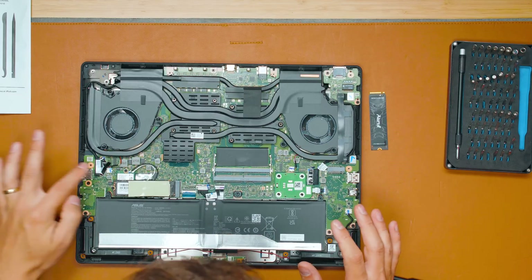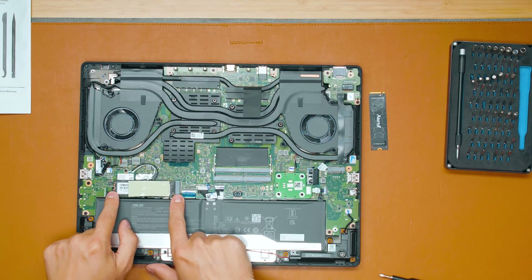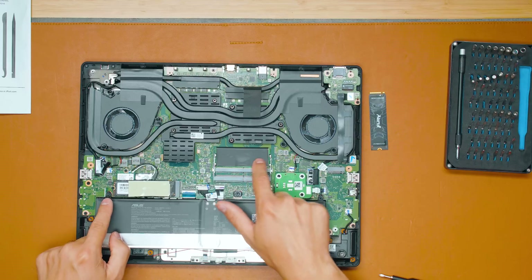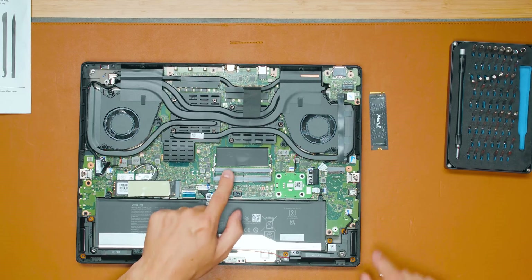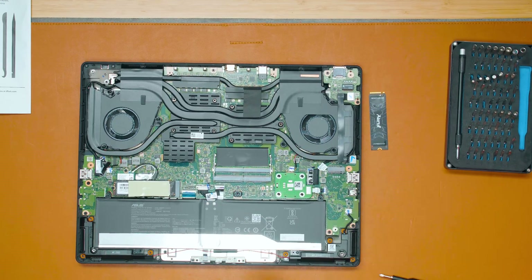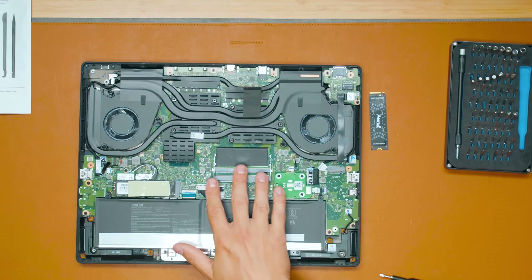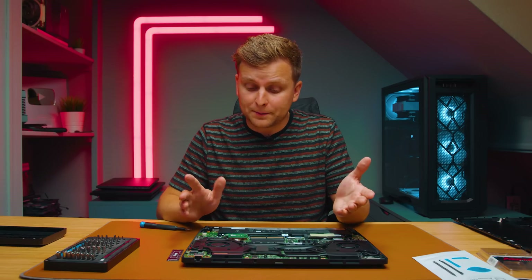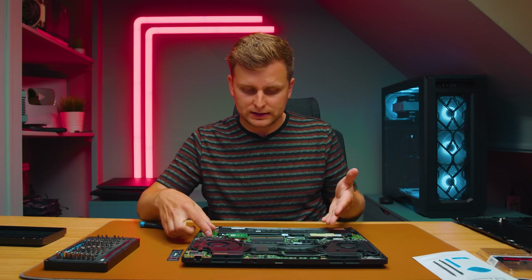Once you've got your laptop open, you can see all sorts of things in here. There's one SSD already installed and one SO-DIMM DDR5 stick already installed as well. But there's one free SSD slot. On your laptop, you might not have a free SSD slot, or you might not have a RAM stick installed, maybe you only have one, or your laptop might have these in a different place. But it's quite obvious to spot where these are.